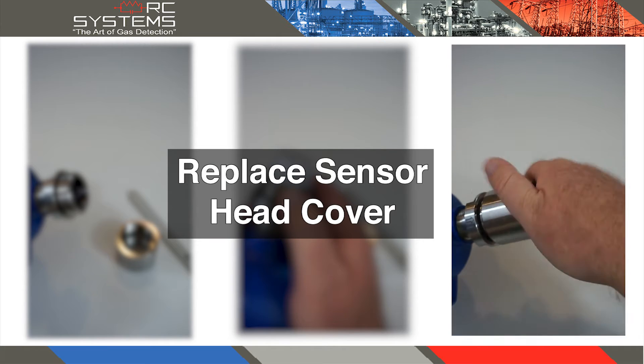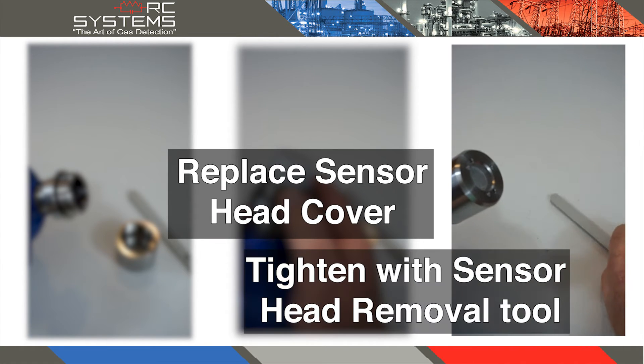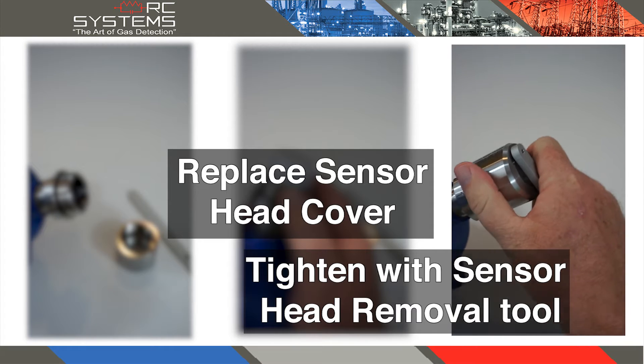Reinstall the sensor head cap by rotating the cap clockwise and using the sensor removal tool to ensure the cap is fully tightened.